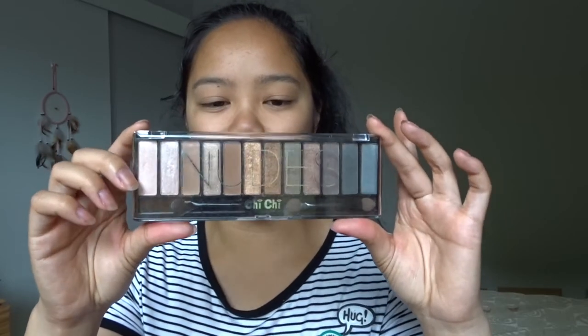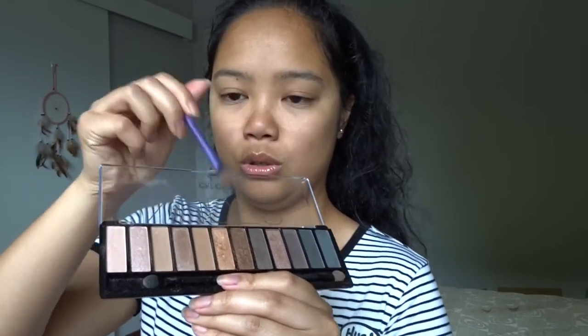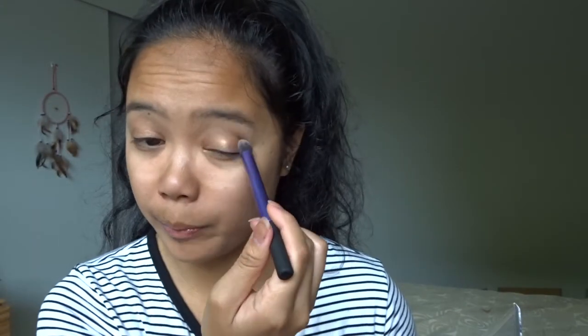I usually conceal to highlight under my eyes, but my face has gotten a couple of shades darker over summer and I'm not buying a new concealer just for that. So I'm going to put on eyeshadow instead. I'm using the Chi Chi Glamorous Nudes eyeshadow palette. I have no idea how to do eyeshadow — this isn't a tutorial, it's just a get ready with me. Using the Real Techniques base shadow brush, I'm taking a base color, then a golden shade, then a slightly darker metallic on the outer corner with a blending brush.